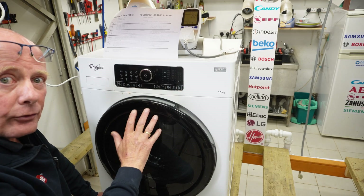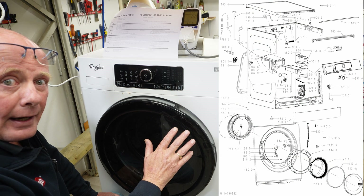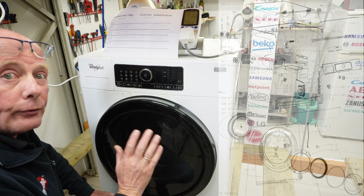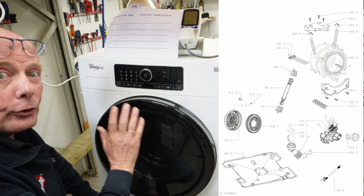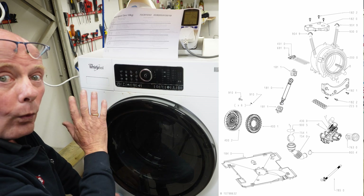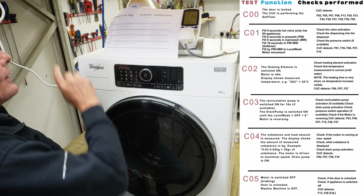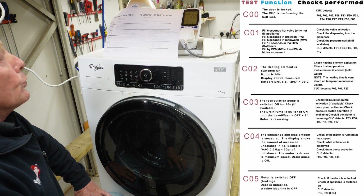I'm going to quickly show you the exploded diagram of this machine so you can understand all the components and where they are. Then I'll be displaying a reference sheet for you to follow while it runs through the test procedure, as I have a limited amount of time to explain all the functions. There are six tests, going from C0 which checks the door lock and looks for error codes.